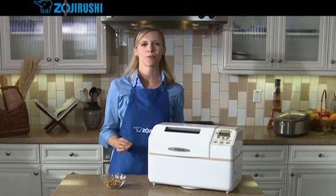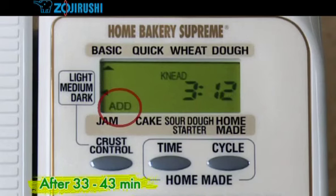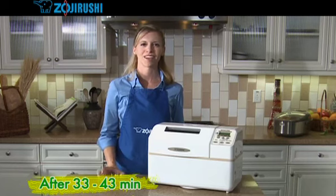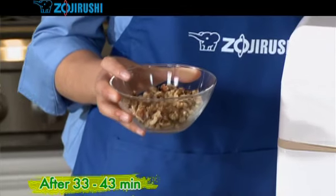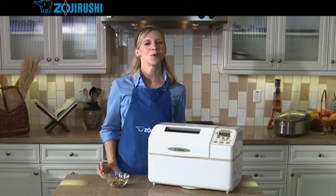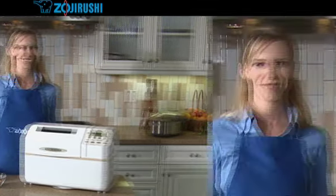About 33 to 43 minutes after pressing the start reset button, the home bakery will beep. This is when you may add other ingredients to your dough, such as raisins, dried fruit, or nuts. We won't be doing that here since we are just making a basic bread. After 3 hours and 45 minutes, the home bakery beeps to let you know that your bread is finished baking.